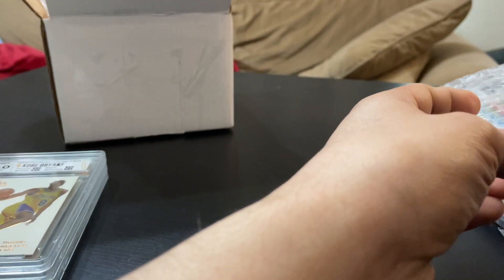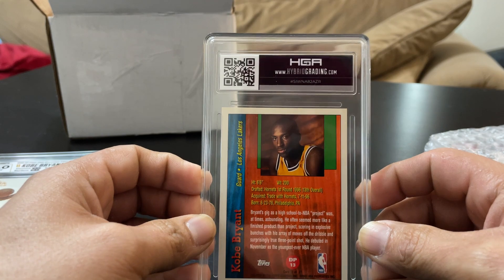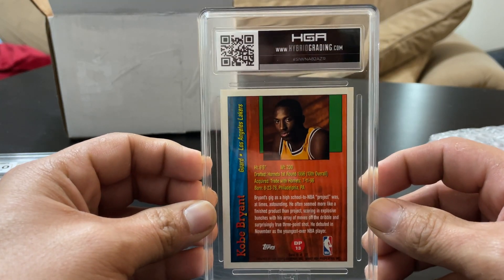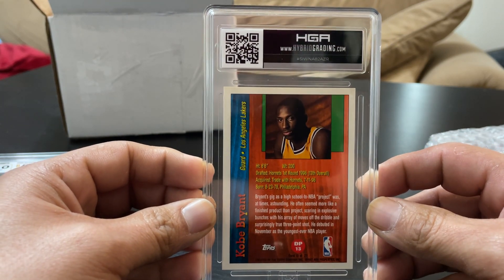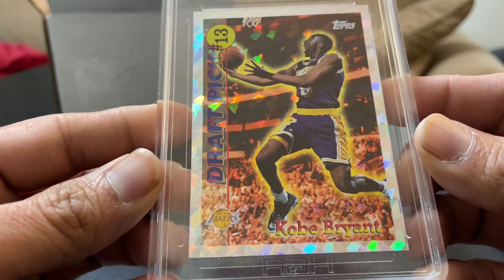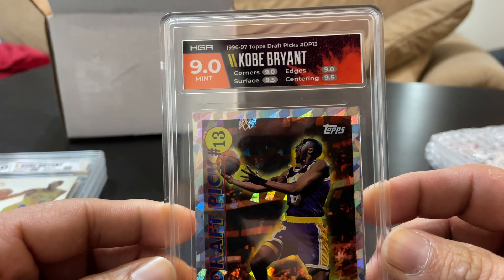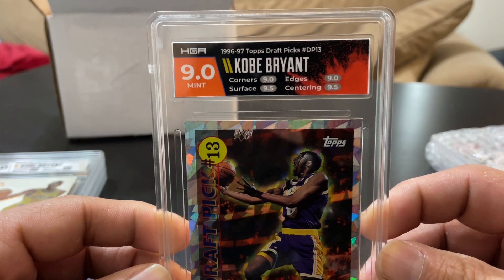This is the Topps Draft Redemption. This one I was expecting a high grade on — I felt it looked decent. Center on the back is really good, probably a 55/45. I got a nine. Corners nine, surface nine, edges nine-five — basically I was half a grade off. Centering nine-five.